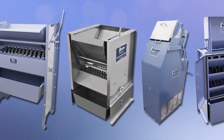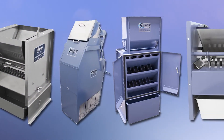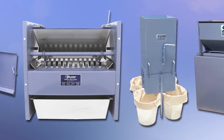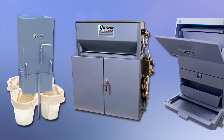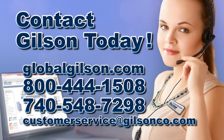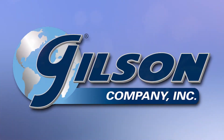With Gilson's complete family of splitters offering a wide range of performance, features, and capacities, Gilson has the right equipment to fit your representative sampling needs. Be sure to check out all our sampling products listed in the Gilson catalog and on the Gilson website. Gilson — your industry leader in material testing equipment.